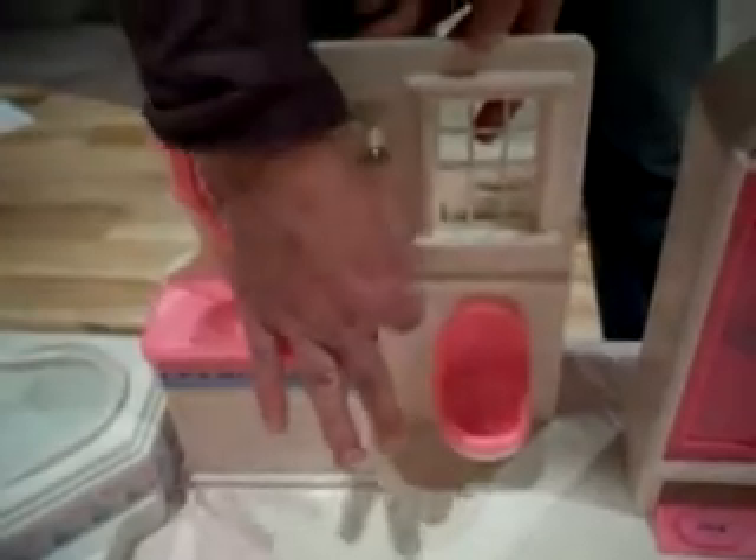Here's the toilet — the lid opens up and it actually flushes. The vanity mirror opens.